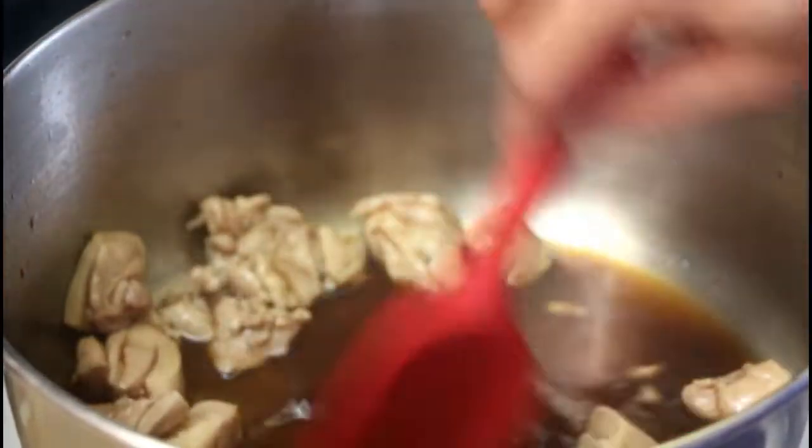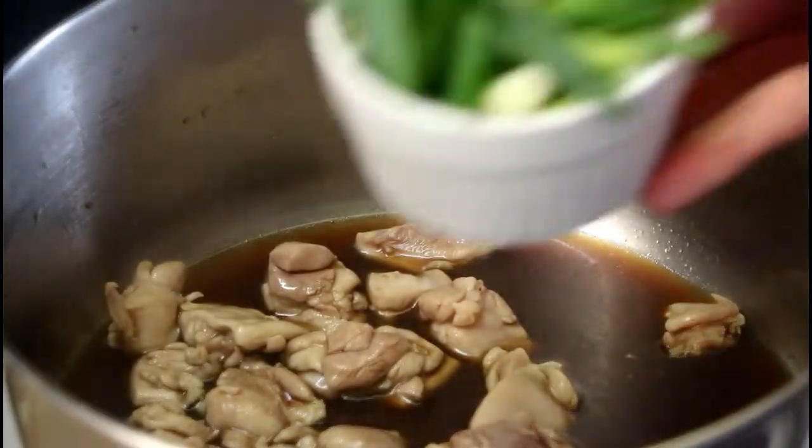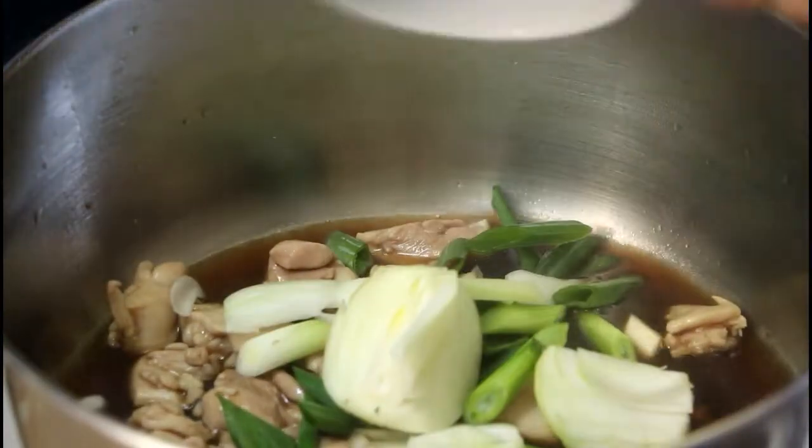We think we're about halfway there — it's been a couple of minutes — so now we're going to add our scallions and onions and cook for another two to three minutes, basically just until they're softened.